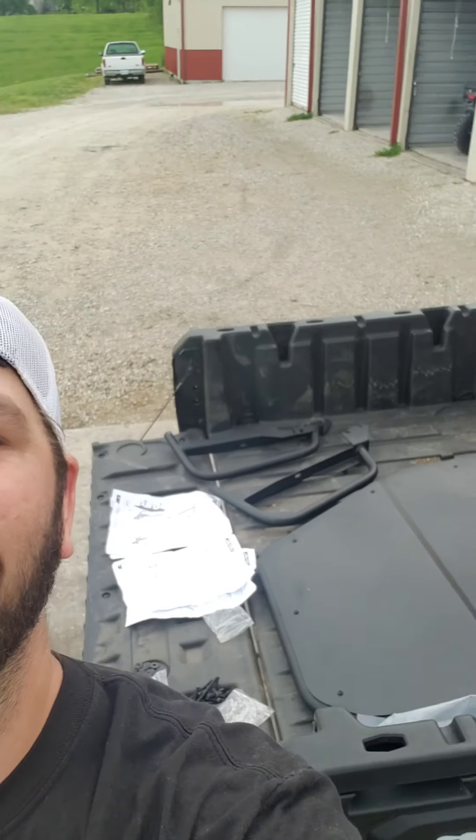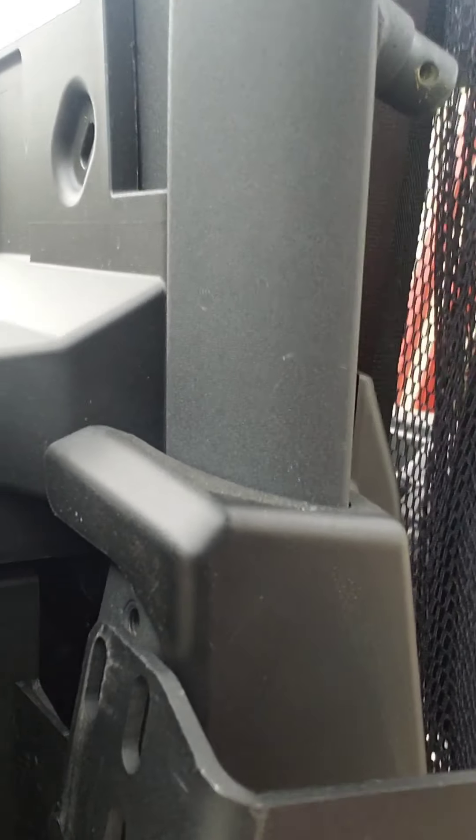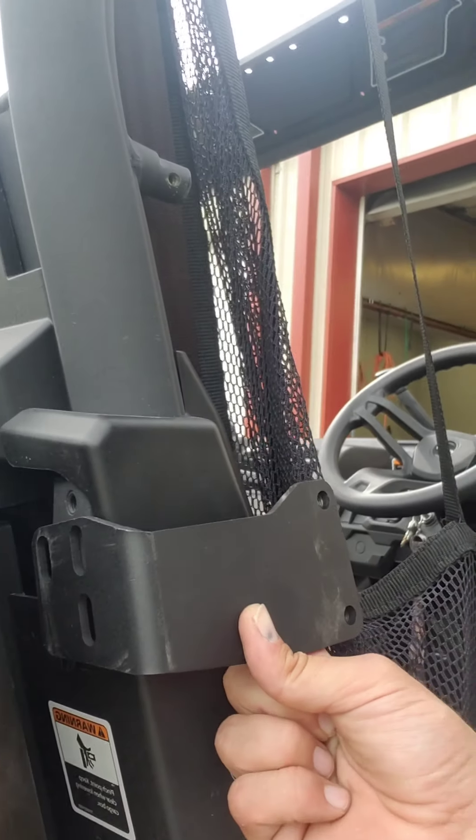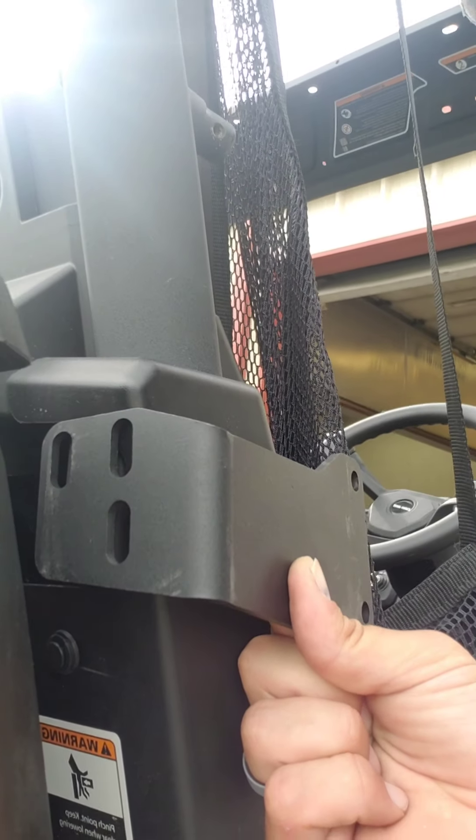I'm putting this bracket on here but I realized you kind of need to tilt the bed up to get to these positions. Now that I've got everything on the back I can't really tilt it. You guys might want to put your stuff on the ground instead of on the bed like I did. There's the holes right there - you're going to put this bracket right in there.